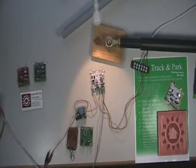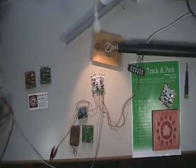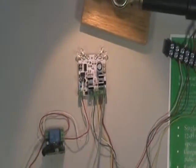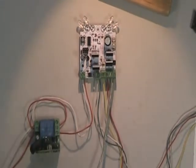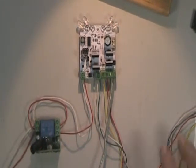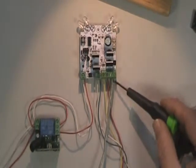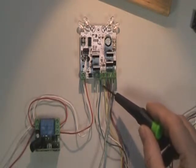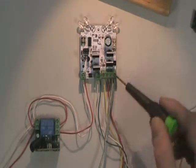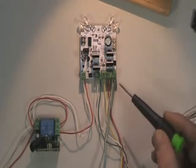Let me zoom in a little bit and cover some of these connections. Over here on the right I have the two power inputs — ground and positive — that's 24 volts. The red and yellow are going to the actuator motor, while the green and white are connected to the pulse sensor on the actuator.